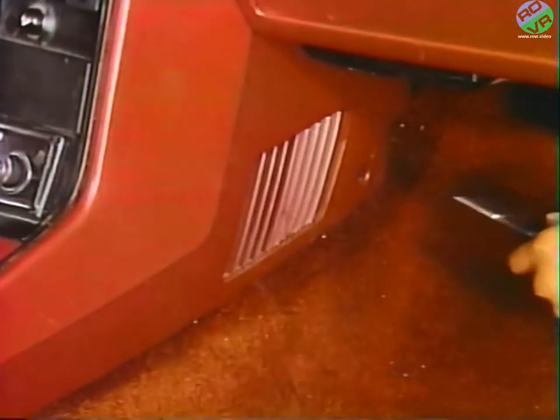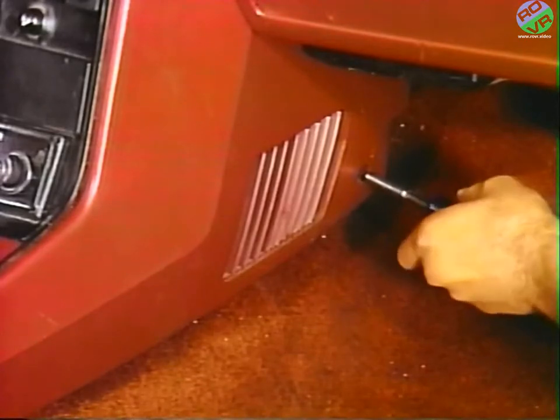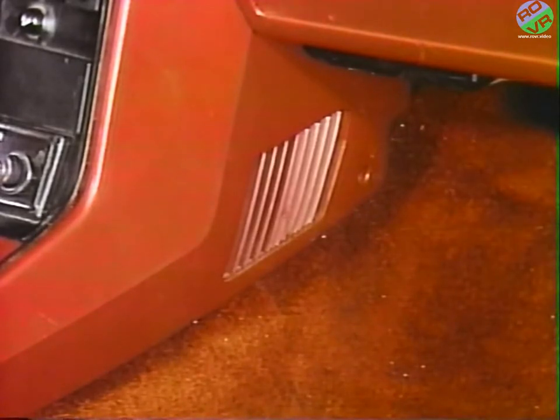Next, the center console must be moved rearward. To do this, first remove the console attaching screws located on both sides of the front lower part of the console.